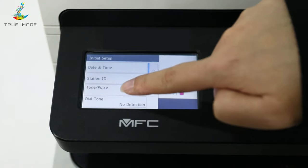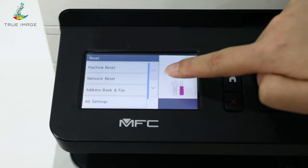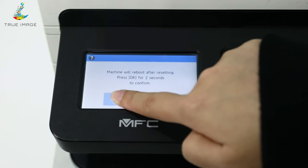Look for and press Initial Setup. Then find and select the Reset option. Next, you can see the Factory Reset option — click and hold OK for 2 seconds.